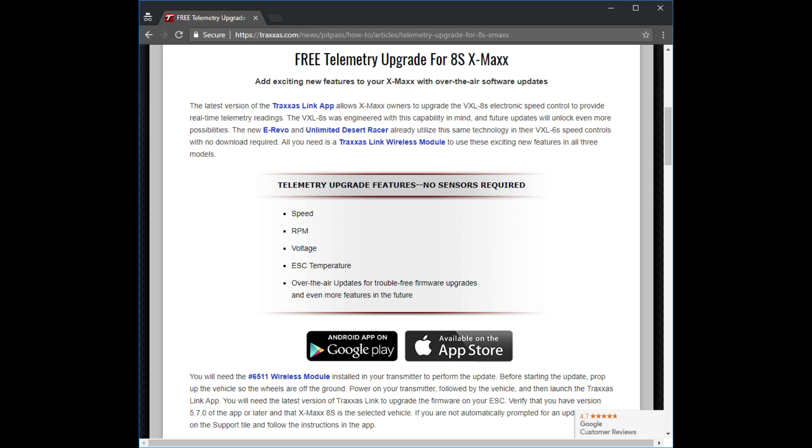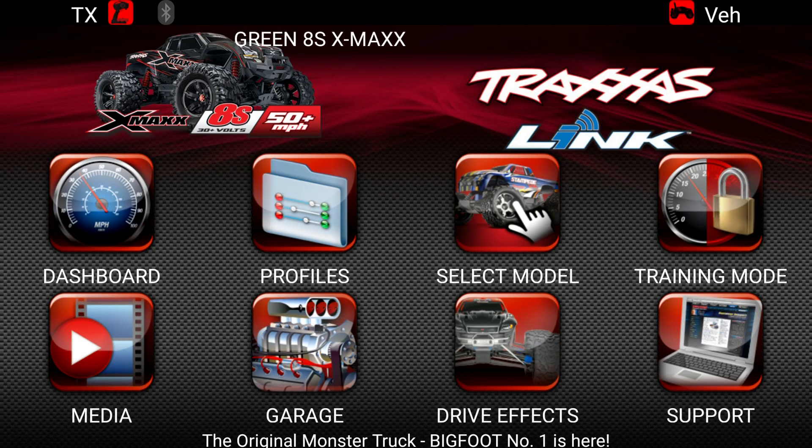Once you install the Traxxas Link app, if you haven't already, make sure you're on the latest version. If not, update the app accordingly. Then open the app after it's updated, turn on your transmitter, turn on your car, and you'll see the home screen.